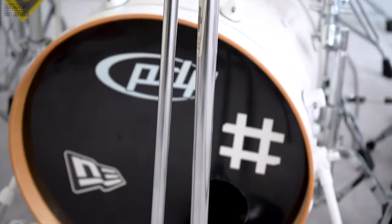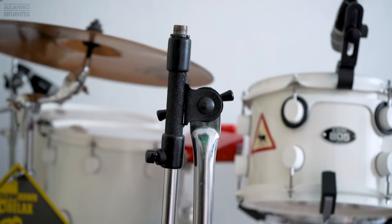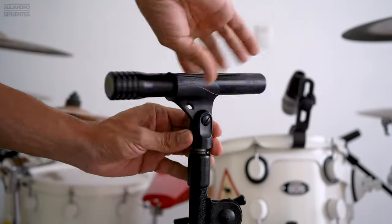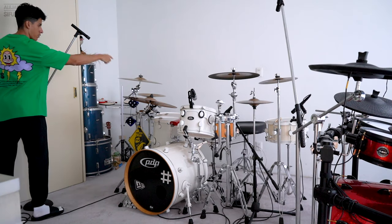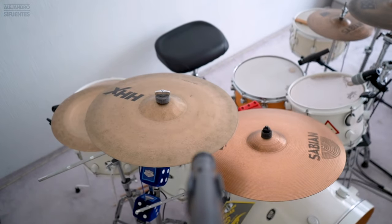And finally for the ambience mics you will need mic stands. You're gonna place them on the sides of the drum kit — on the left and right side — on top of the drum kit facing the cymbals.